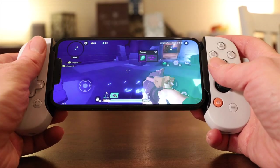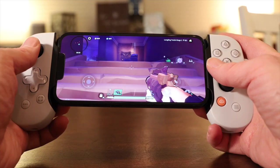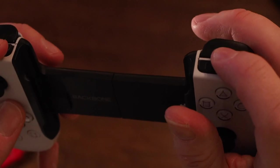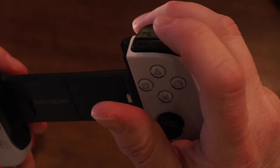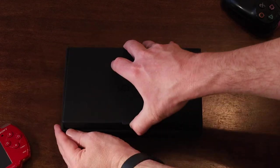Using a real controller with your phone improves the controls of your game so much, and it helps that the Backbone is uniquely well-suited to the job. It's got a great design, an easy mechanism to add and remove your phone, awesome buttons and triggers, and it just feels great to use. If you add the PlayStation Edition, like the one I have, here's what you'll get when you pull off the sleeve and open the box.